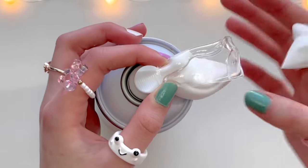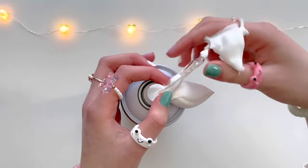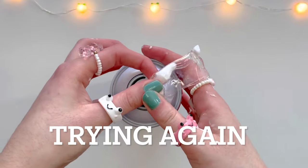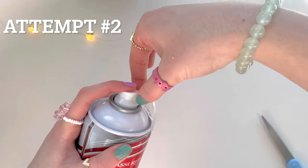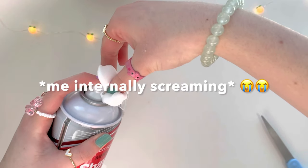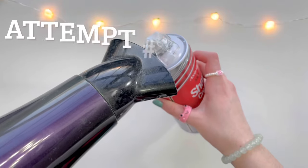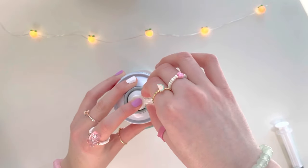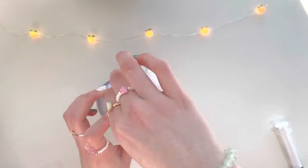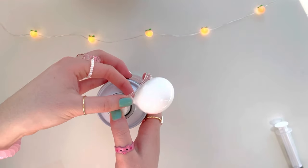Oh my god, did I miss the nozzle? Let's just wipe off the shaving cream and try again. As y'all can tell, this is a lot harder than it looks. When it squirts out everywhere it takes forever to clean up. Third time's a charm — oh, it worked! Wait wait wait, oh my god you guys, it's working!